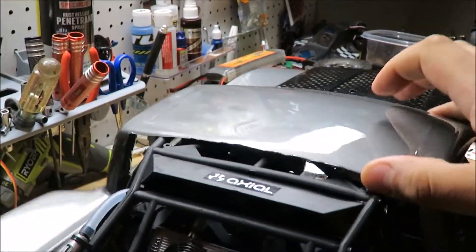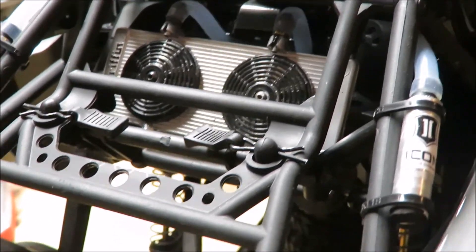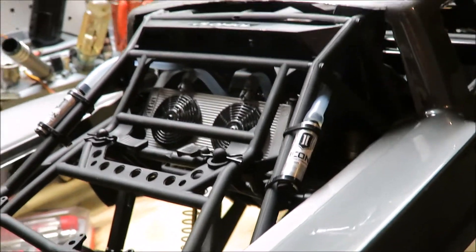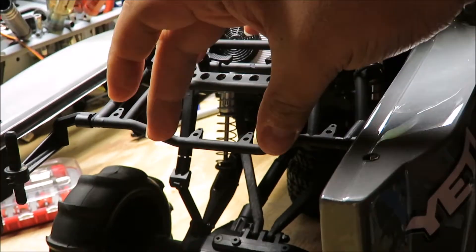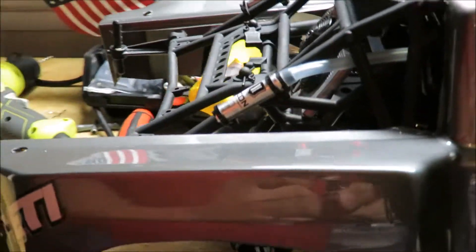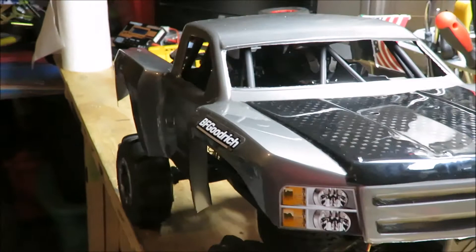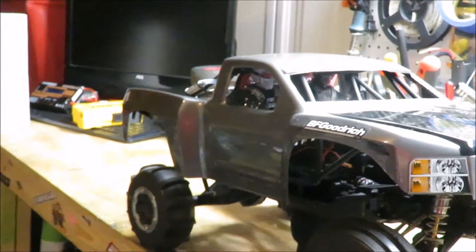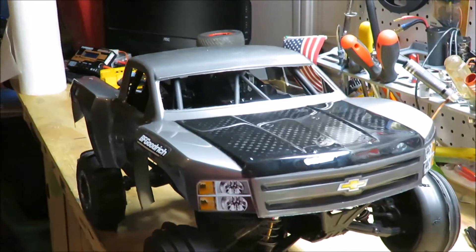Probably my favorite part on this whole truck is the rear — and don't mind it, it's just sitting on top right now, it's going to sit further back. But the rear is probably my favorite part. If you like the video, don't forget to leave a like and comment down below and share the whole project. I'm really happy with the way it turned out and hopefully we'll have some fun video for you pretty soon. Thank you for sticking around and we'll see you all next time.